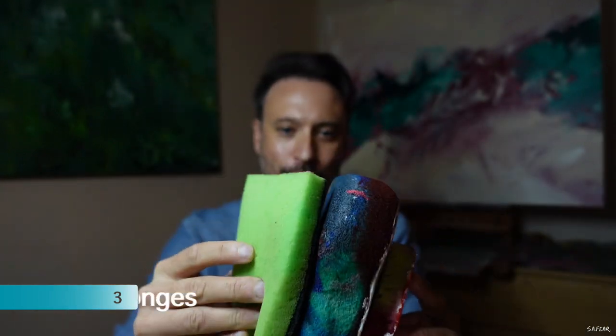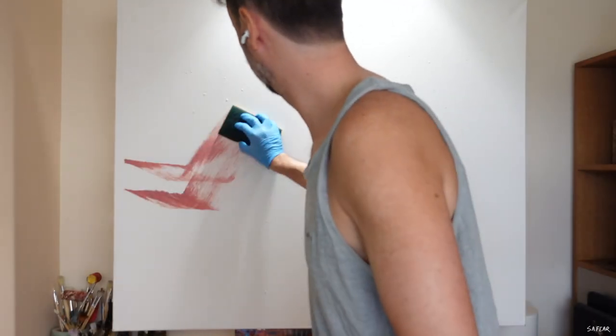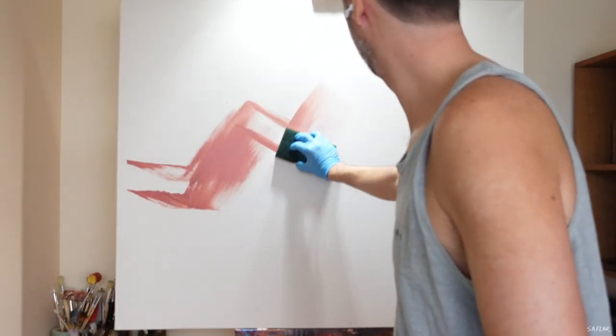Next up on my list are sponges. I usually use sponges at the start of the painting just to cover up that white of the canvas. First I'll lightly spray the canvas surface using the Flow Improver in water, and then with a healthy thick paint application on the sponge I'll give it a wipe over.